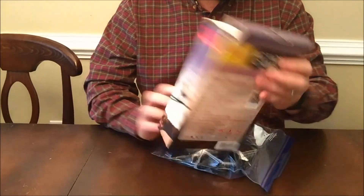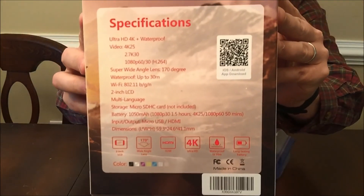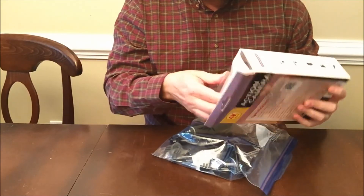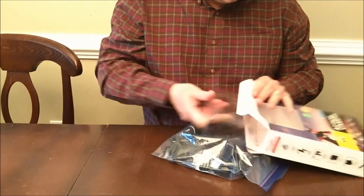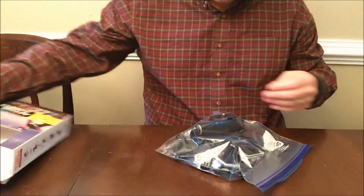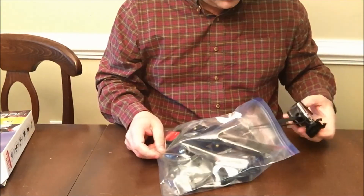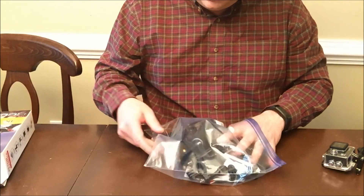I've taken the contents out, so I'm going to show you real quick on the back — there are some specifications you can look at. I've taken the camera out; it's amazing how they get everything in this little box. It's a 4K camera at 25 frames per second, although I do not have a card that's fast enough to record in 4K. The card I have in there is good for 1080p at 30 frames per second.